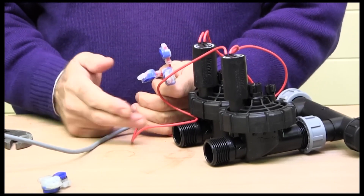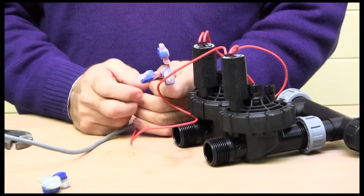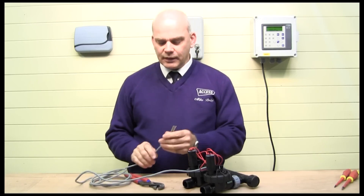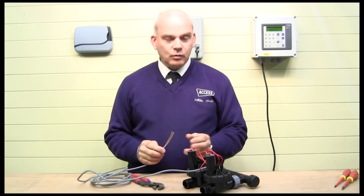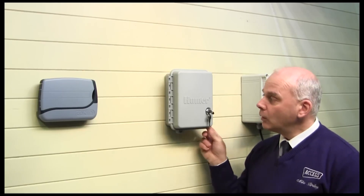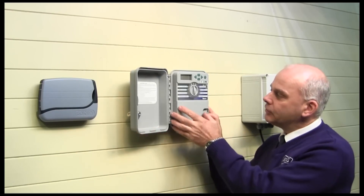Once tested and working, bundle the wires together and put a little ratchet strap around them to neaten them up. Don't cut the wires back, because if you ever want to move the solenoids in or out of the chamber, you'll be glad of that extra cable. Now we take the other end of the signal cable and wire it into the controller — it can connect to any of our mains-powered controllers. We'll connect it into the Hunter X-Core, so we need to remove the connection cover to start.